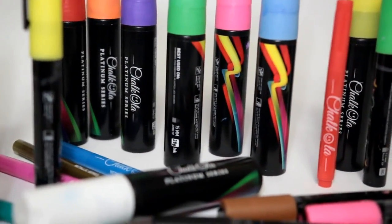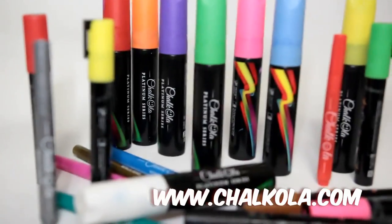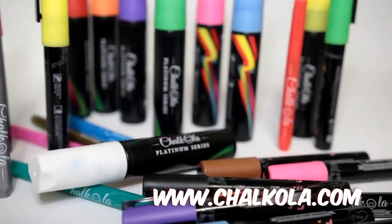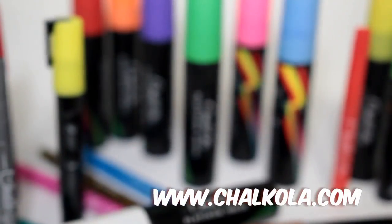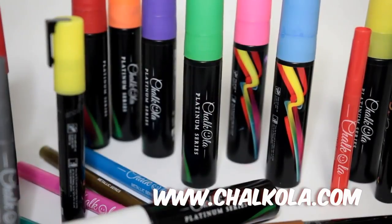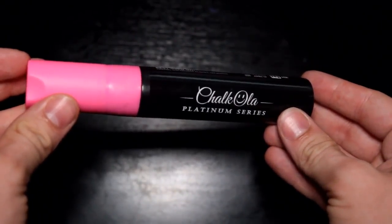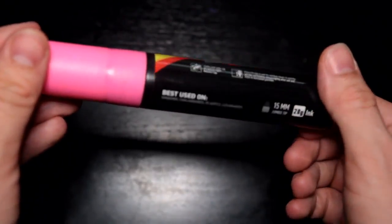No need to worry about airing out an area or having a fan going while you use these. All of the chalk pens between both packs come with a pump action top, and after shaking and depressing, you can flow paint into the marker nib. Both sets feature a predominantly neon color scheme and then the obvious six bonus metallics. Each of the markers has a very soft nib, which makes writing on non-porous surfaces a breeze. I found that they also juiced up pretty quickly, meaning the paint inside can be flowing nicely throughout.